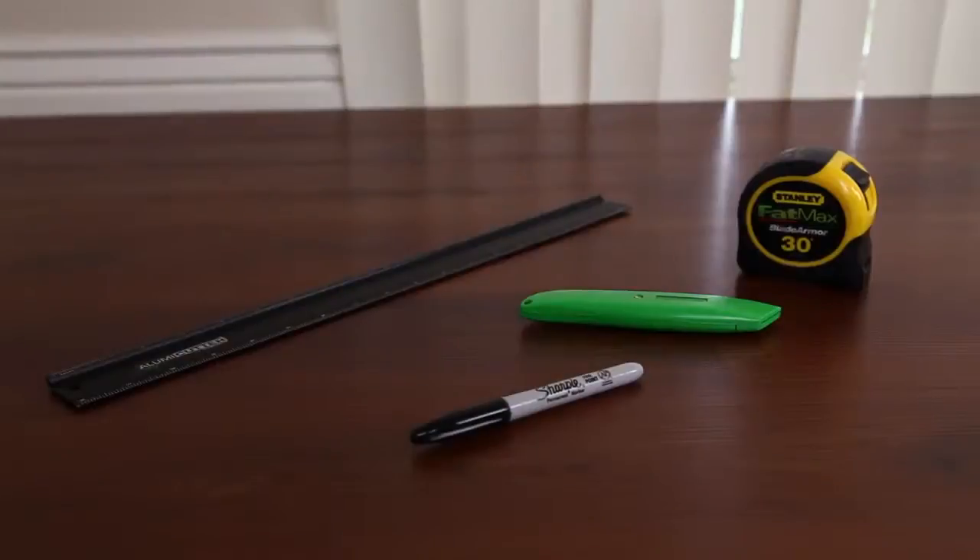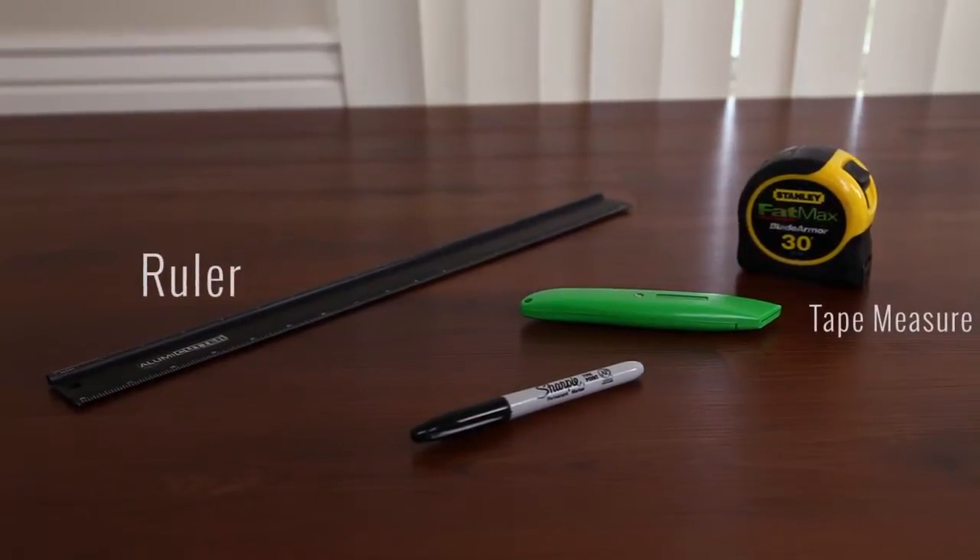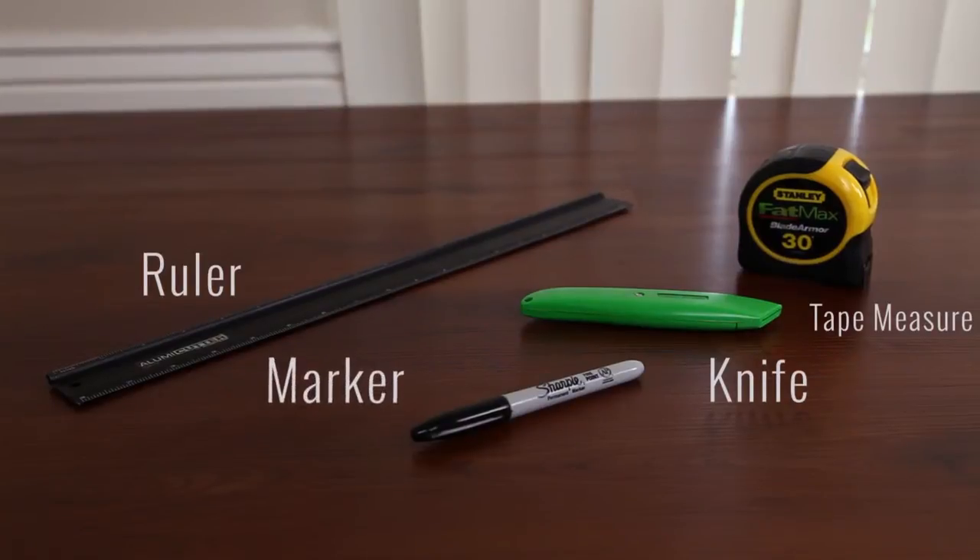Some tools required for the installation are a tape measure, a ruler, a knife, and a marker or a pen.